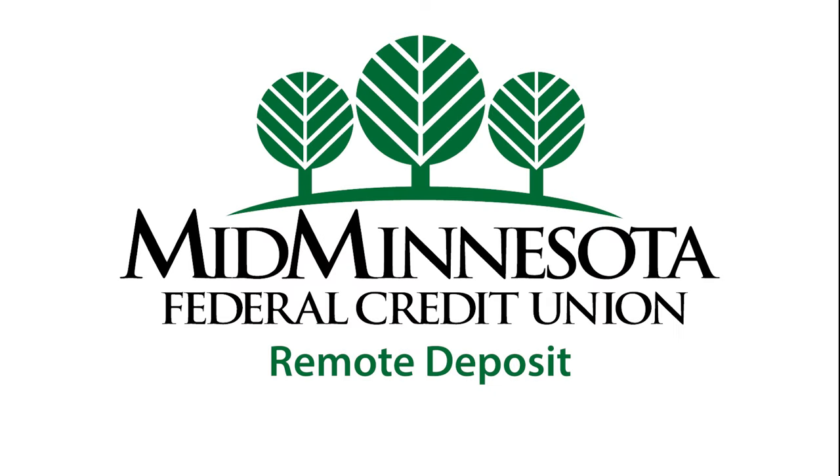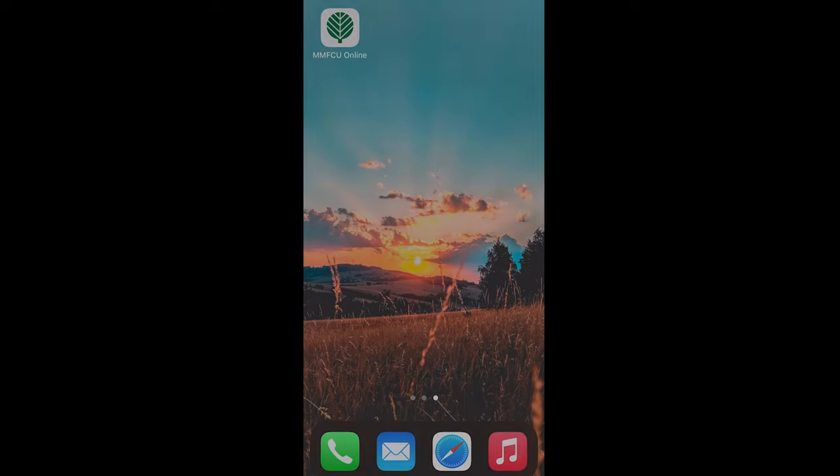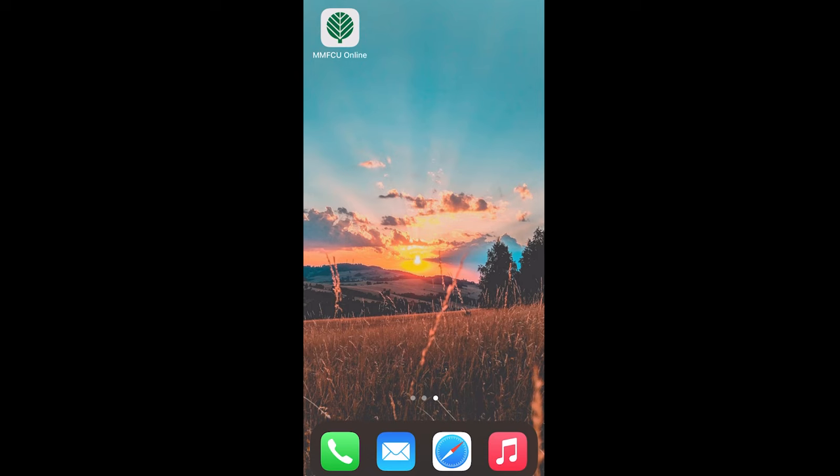Depositing a check with your smartphone is convenient, safe, and easy. In order to deposit a check on your mobile phone, you will need to download MMFCU's mobile app to your phone.